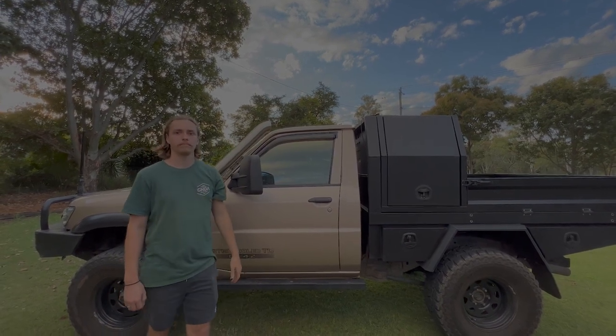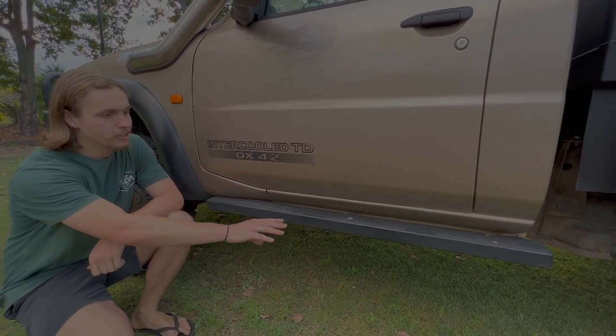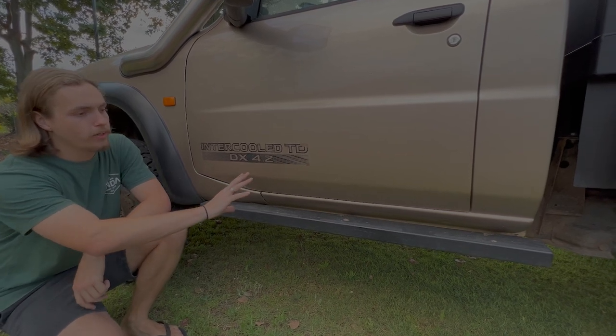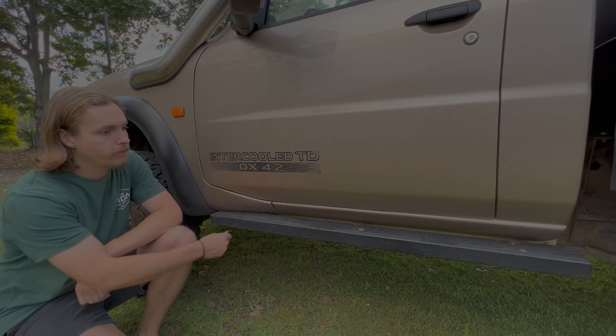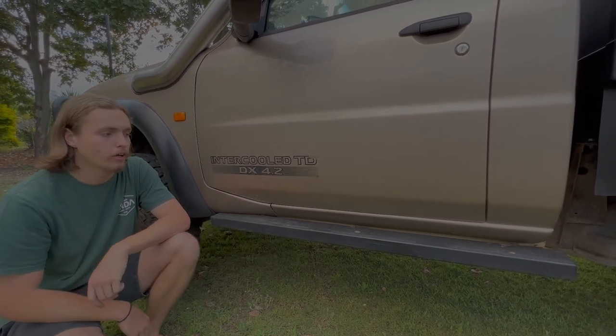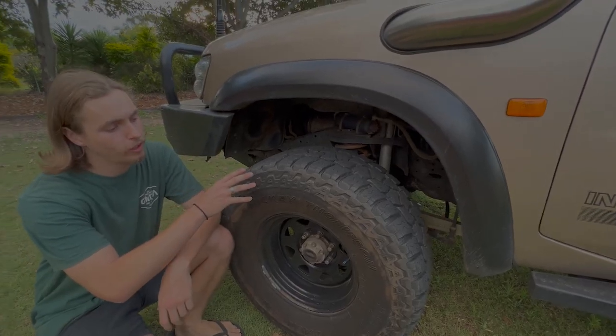We've also got some RHS sliders here. These were on the car when I bought it — they look quite neat and under the car they do the job. They're quite thick and heavy, and I've leaned on them a couple of times and they've been fine, so for what they are I think they're pretty good.